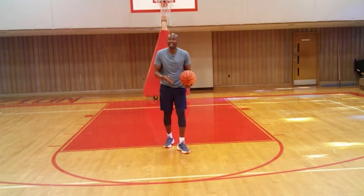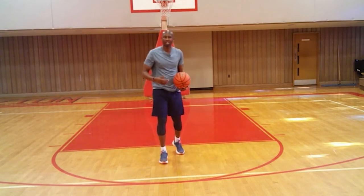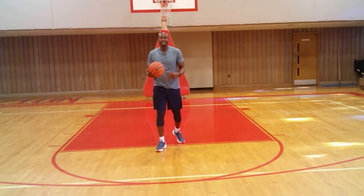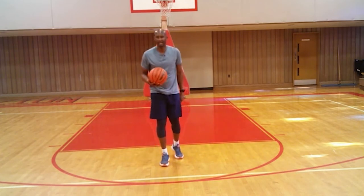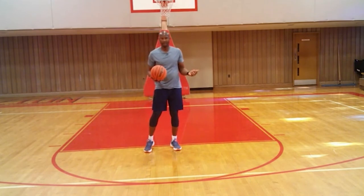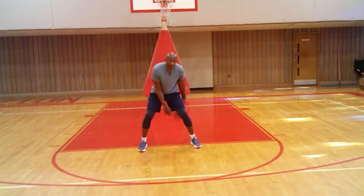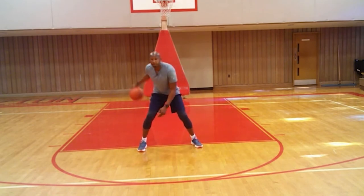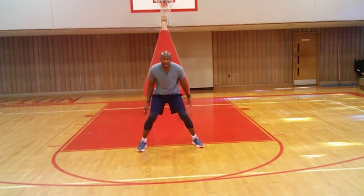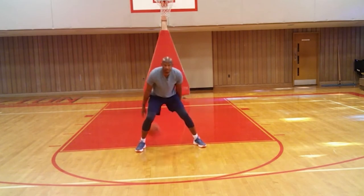When I drop my hips, I'm trying to get as many dribbles as I can in three seconds to really work on changing speeds — when I need to speed up and go by my defender. Next stationary drill is change of directions. After working on change of speed, the progression is to never change directions. So now what I want to do is what I call the hourglass: building momentum with the crossover, then between the legs and behind the back, going quicker and quicker. Make mistakes — don't chase them, replace them.